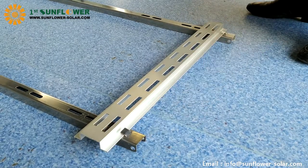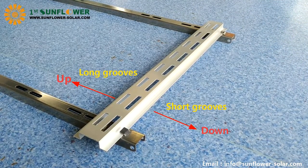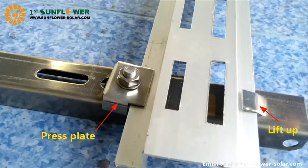In the same way, install the tube holder. Pay attention when installing the tube holder: the short groove is on the top and the long groove is on the bottom.